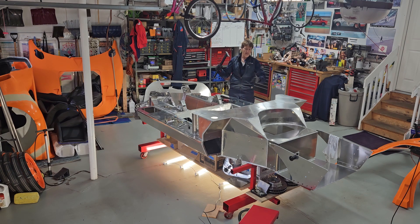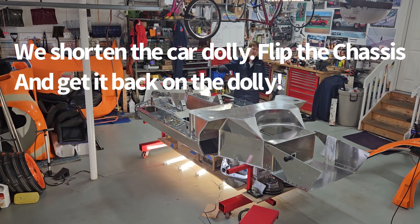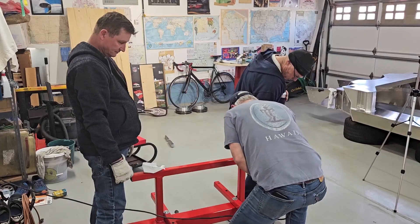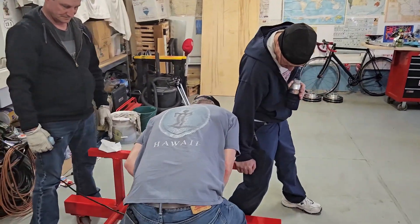I just have to clean up my hardware. I need to get four strong guys here — well, not really four. Three guys picked it up off the jacks and put it on the dolly. I've got to make my car dolly a little bit shorter.